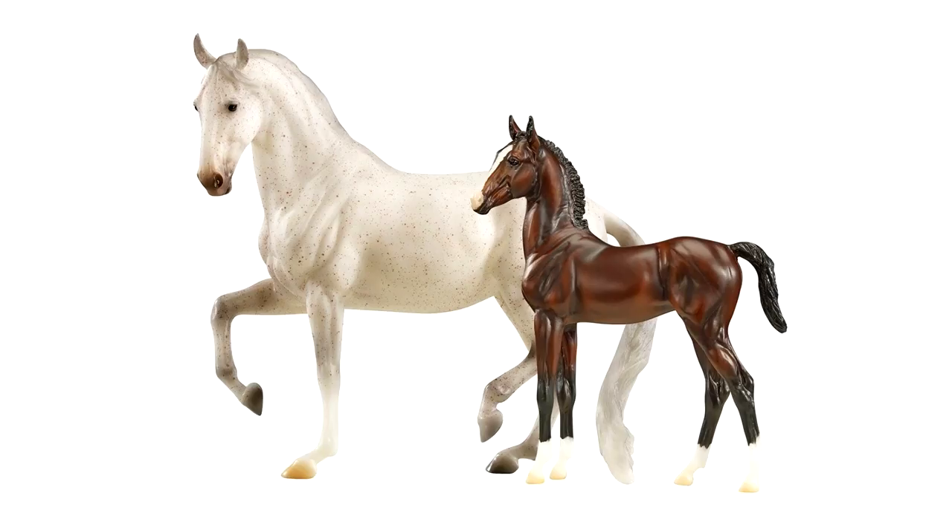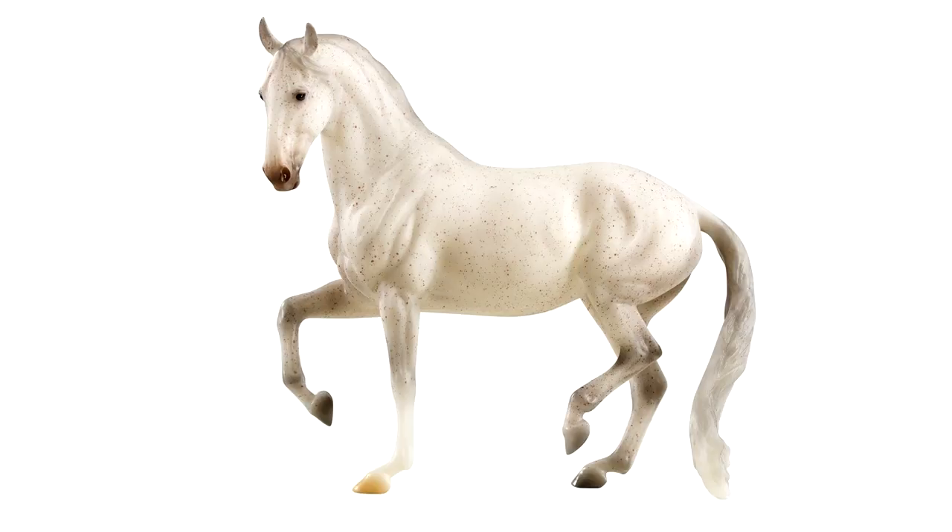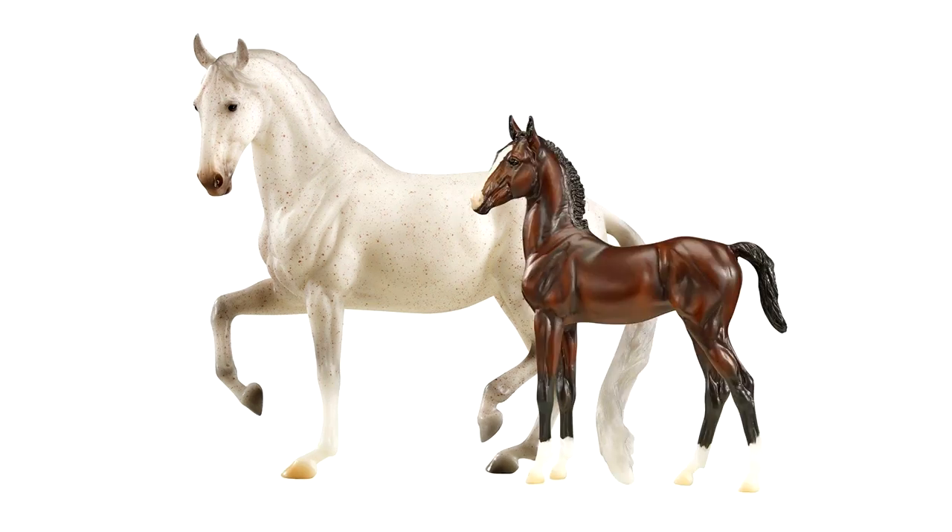On to the regular run traditional horses — not part of the gambler's choice 70th anniversary thing. First off is the Favory Ariella gift set, a mare and foal Lipizzan portrait model set. This little foal is an adorable dark bay, and I actually really love the mare — that flea-bitten gray looks really good on her. I like these molds in general so this is a set I'll definitely have to get at some point. They are super cute.